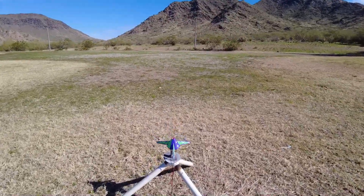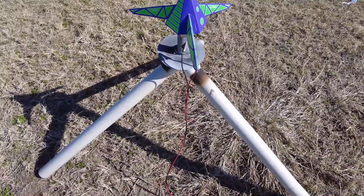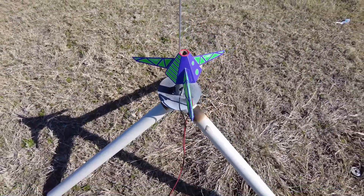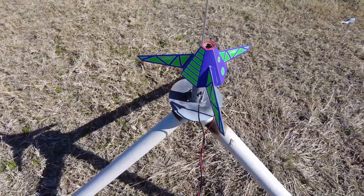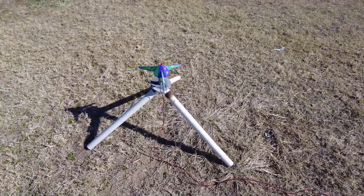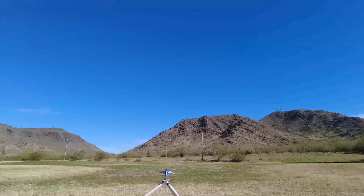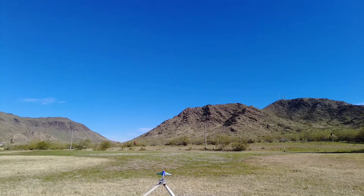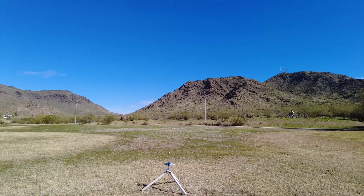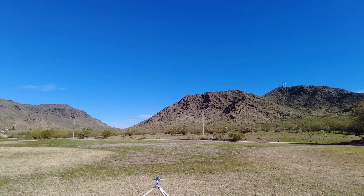All right guys, next up we're going to fly the Hex 3 — I flew this before, we're going to fly it again on a C60 so we should get more altitude. The Flying Saucer had a B60 and I forgot what engine I had — thought it was a C but it was a B. This one should be an improvement. Here we go — Hex 3 going on a C60, five, four, three, two, one.